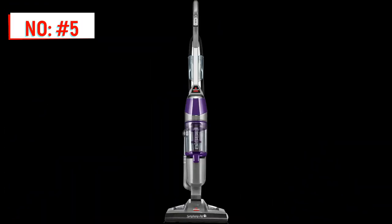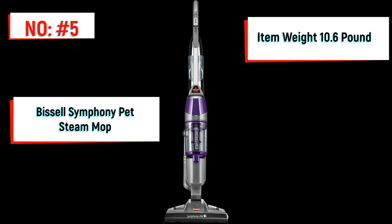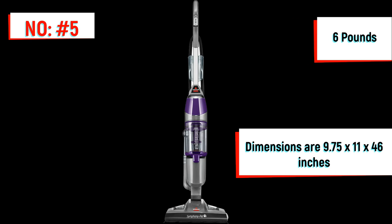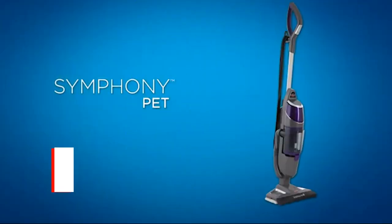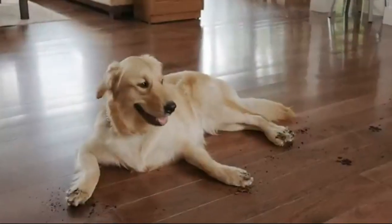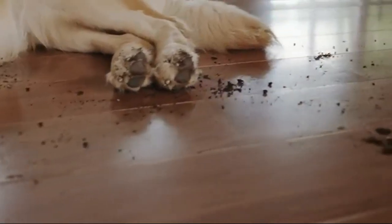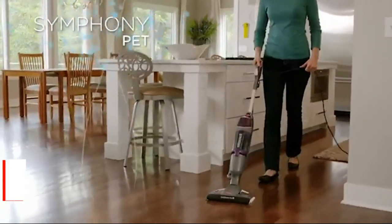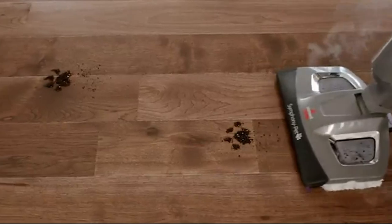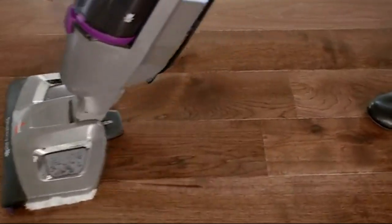Number 5 on the list is the Bissell Symphony Pet Steam and Mop. The steam mop weighs 10.6 pounds and its dimensions are 9.75 x 11 x 46 inches. It has a two-year limited warranty and its control method is touch. Cleaning with the natural power of steam sanitizes floors, eliminating 99.9% of germs and bacteria.